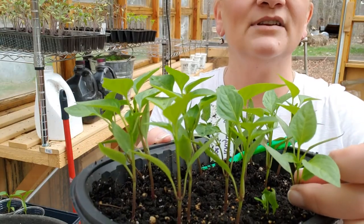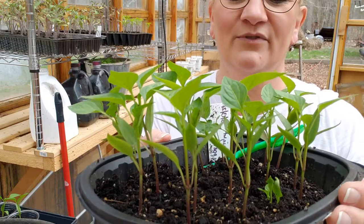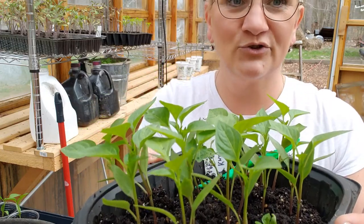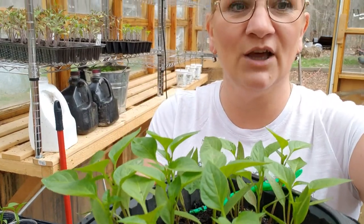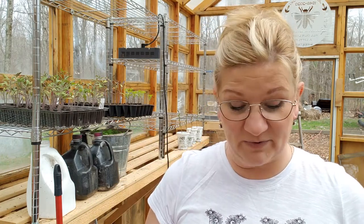Do you see how it has several independent leaves? Now it's time for them to be transplanted into a larger pot where they will have more space to develop healthy roots, and that's where they're going to stay until they are ready to be transplanted into the ground.